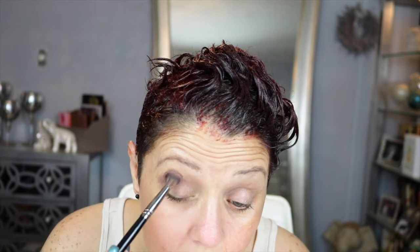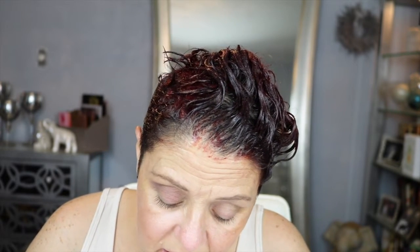It looks like I have dark circles under my eyes — probably because I do. When I washed off the previous look I probably removed some of my foundation. So the first thing I want to do is go into this shade right here and put that in our crease. Just making sure my brush is good and clean because it seems a little dark.